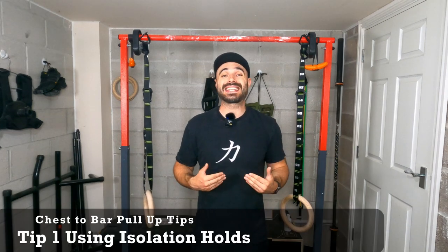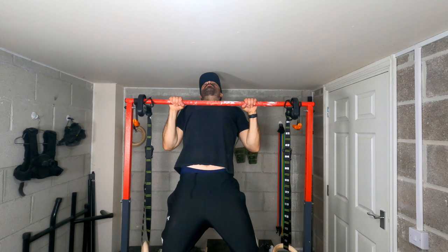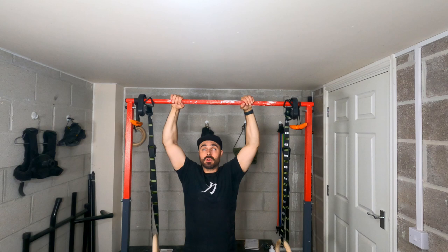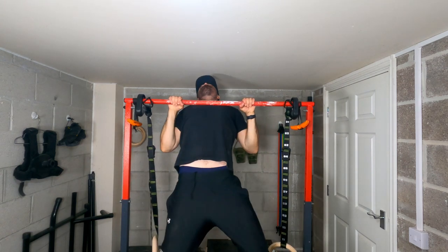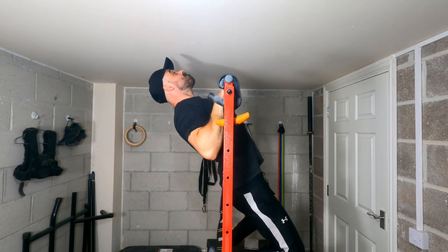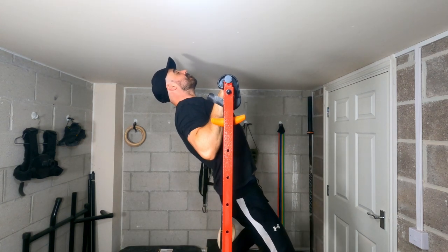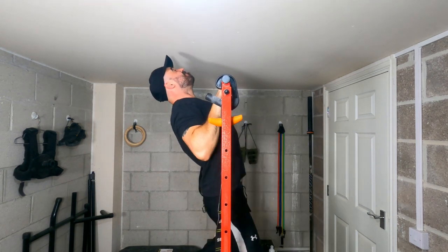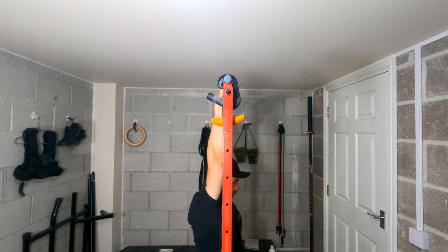Now that I've covered the step-by-step tutorial, here are some tips to help you execute it and build up in your training. The first is to add isolation work — spending time actually getting into that end-range position with your chest to the bar is really beneficial because you're learning the strength to hold in that range of motion, and also the strength to hold thoracic extension there. Spending time training in that position in an isolation way — or even turning them into negatives — can be really beneficial as you learn chest-to-bar pull-ups.